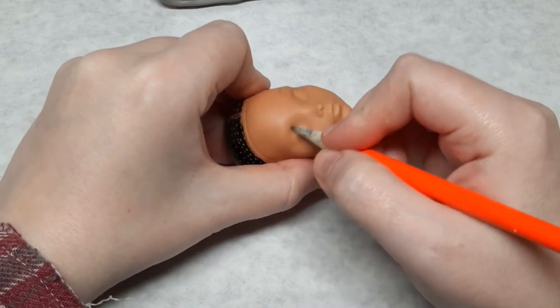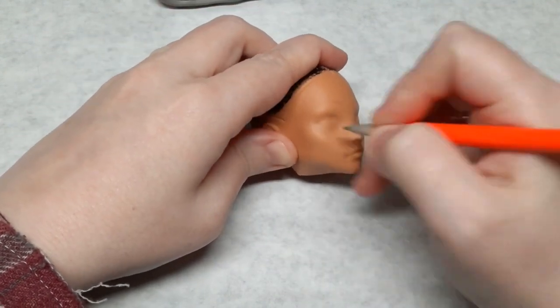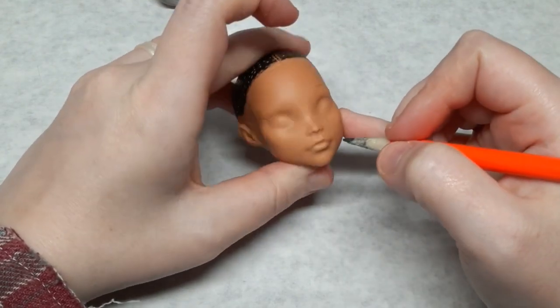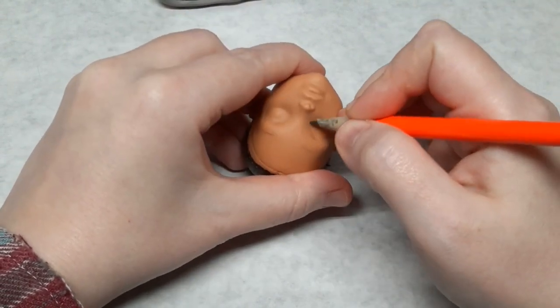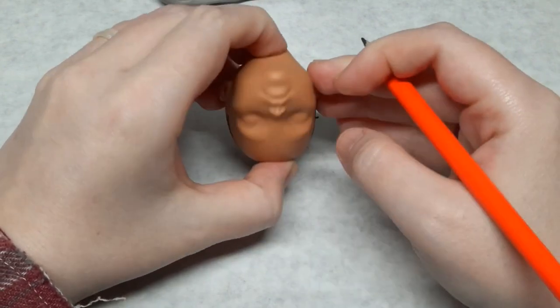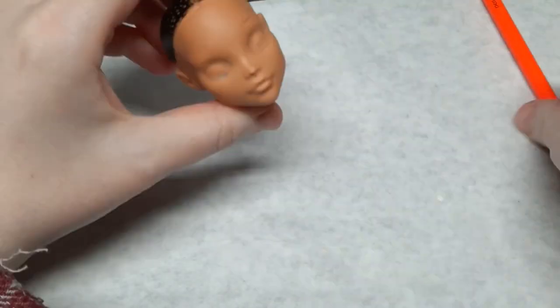I mark my guidelines on the vinyl with a regular number two pencil. This can be easily erased if I make a mistake. I turn the head upside down, just like when I do the face up, to check for unevenness and to get a better angle for drawing the other side of the face. I double check the size of the eyes and my guidelines.